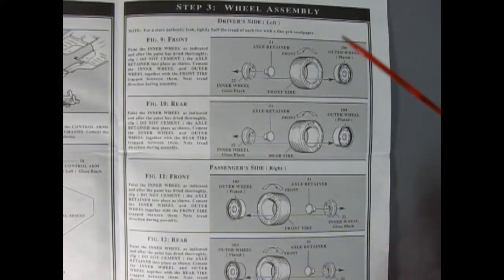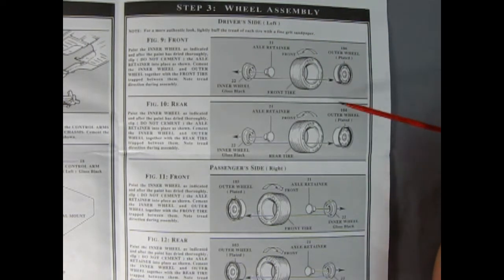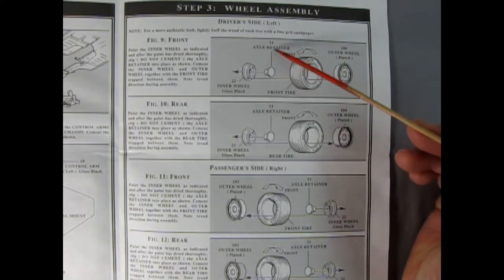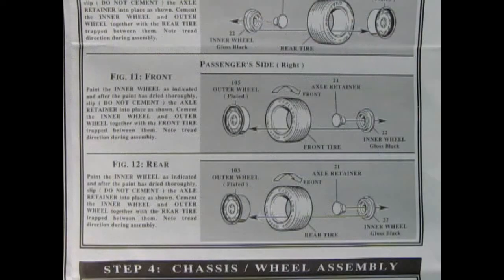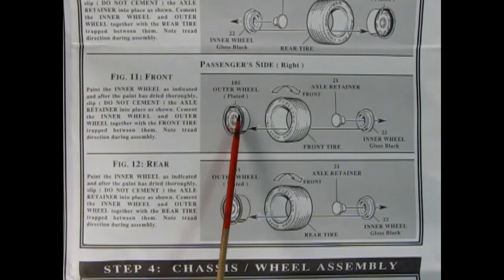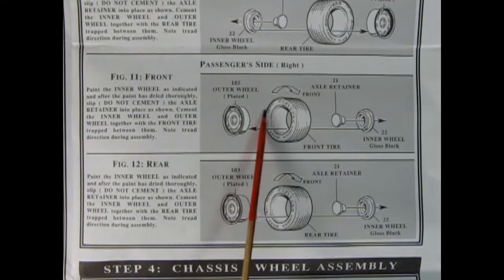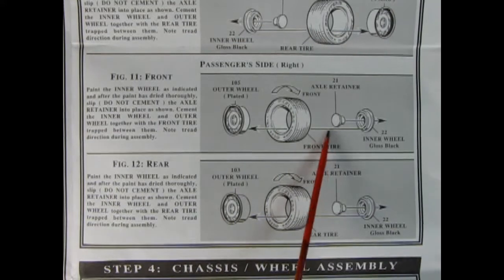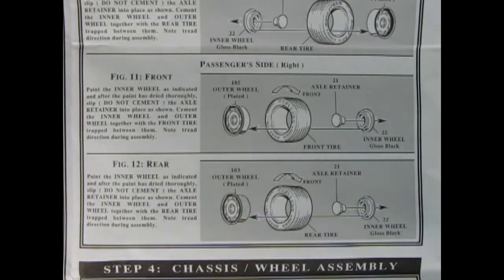Our next panel shows our wheel assembly. There is a right and left-hand side, so we start off with the driver's side — the left-hand side. We have our outer wheel, and you have to note the directions on the wheels as well as the direction of the Goodyear Eagle tires; they all have to rotate in the same fashion. Then we've got an axle retainer and our inner wheel in the back — all this sandwiches together. For the passenger side, the little vanes of the wheel have a curve going forward with the tail at the back, that should line up with the tread pattern. There are directional arrows molded on the sides of the tires to help determine rotation direction.